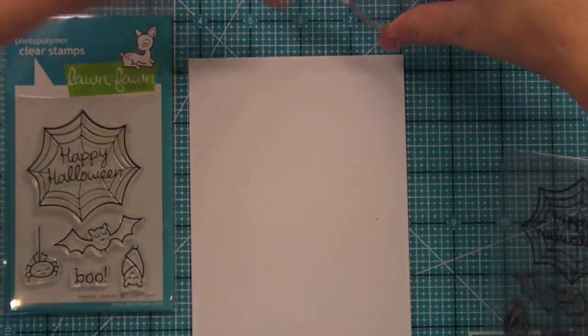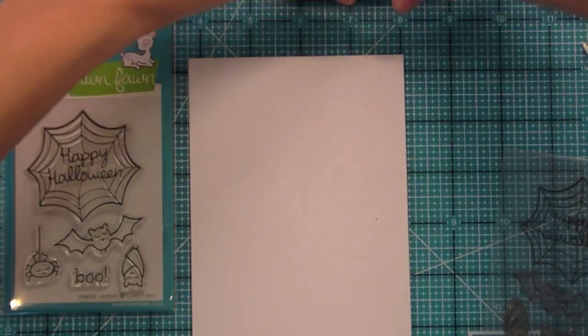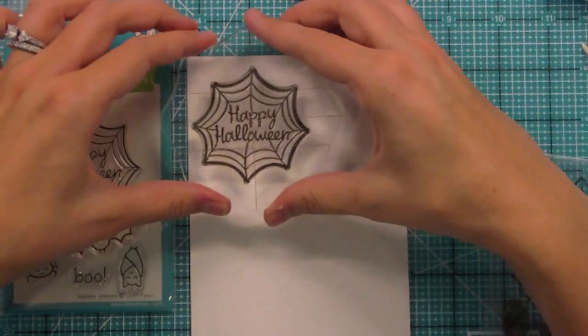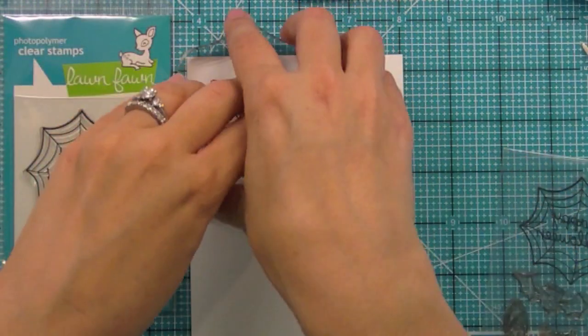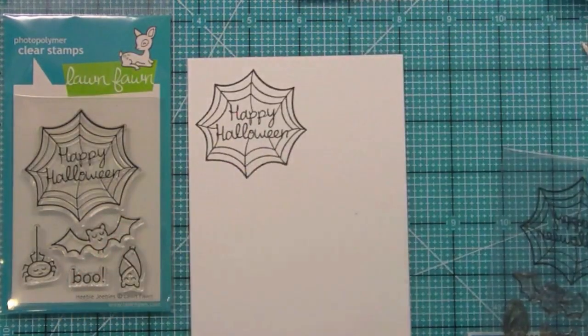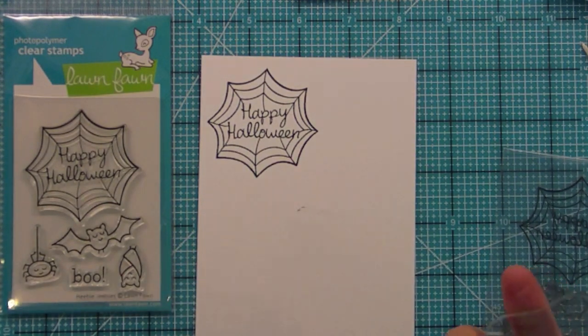I really like cutting this one out, cutting around the web shape and then using that on treat bags or little treat sticks like lollipops and things like that. You can get really cute stuff with that. So instead of a circle you kind of have this fun web shape.